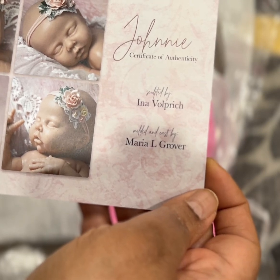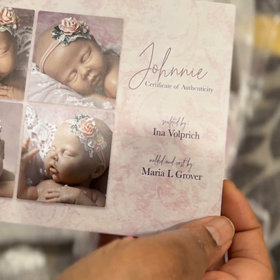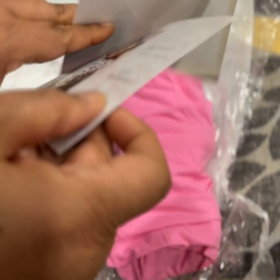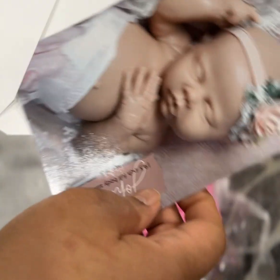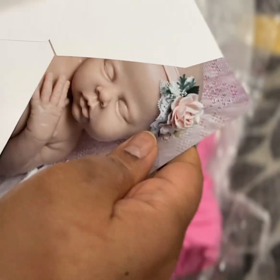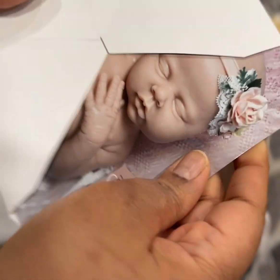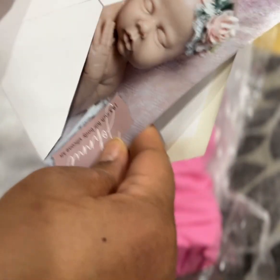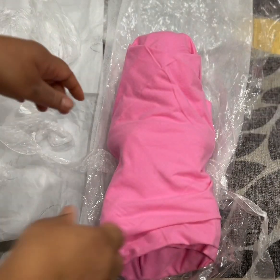By Ina Volpric — that is the sculpt — and it was molded by Maria L. Grover. Let's put our certificate back because at some point we will be selling little Johnny, or Janie, or maybe it will be a he instead of a she.